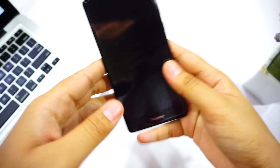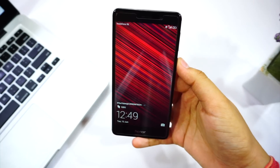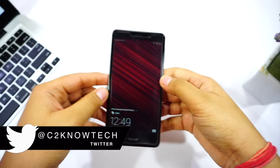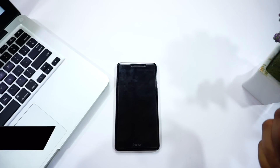My verdict: is the Honor 6x worth buying? Definitely yes, if you want a camera-centric phone and plan to play casual or medium-to-heavy games — there will be no issues in day-to-day usage. But if you want great battery life or better performance, go for the Redmi Note 4. That's all for this video — thanks for watching, do like and subscribe, follow us on Twitter and Instagram, stay geeky, and peace.